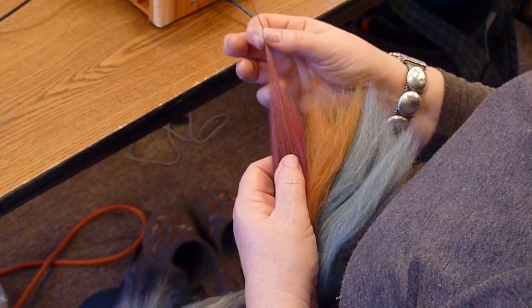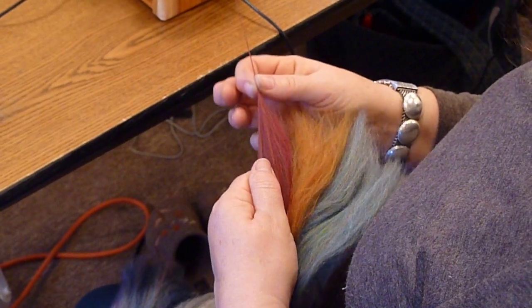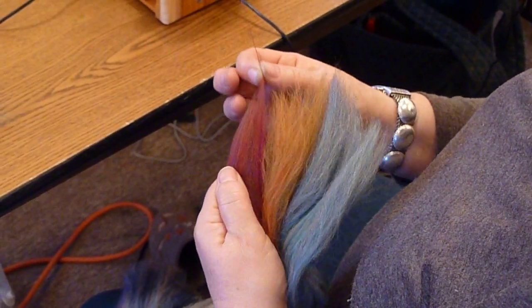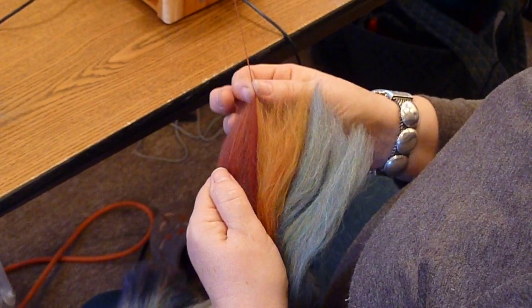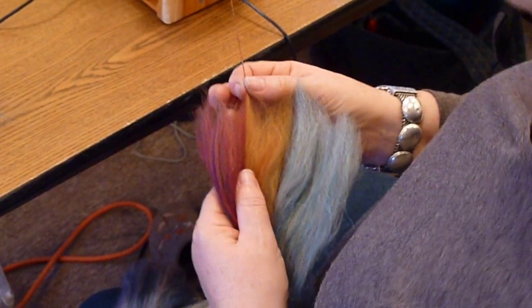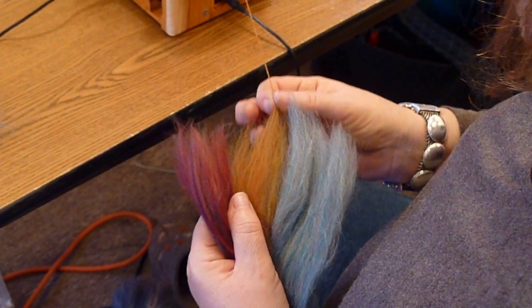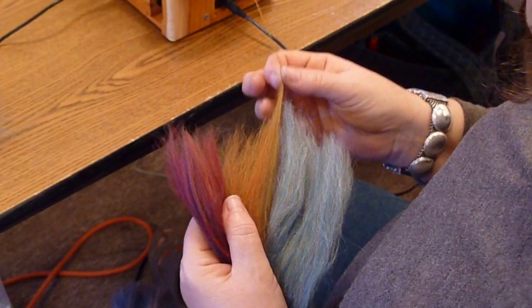It makes a wonderful yarn — it makes a great top yarn that looks like it's been airbrushed. We're going to just pretend that I've done this about 20 times back and forth making that mix.